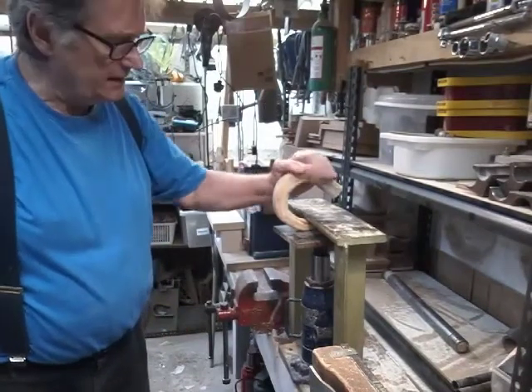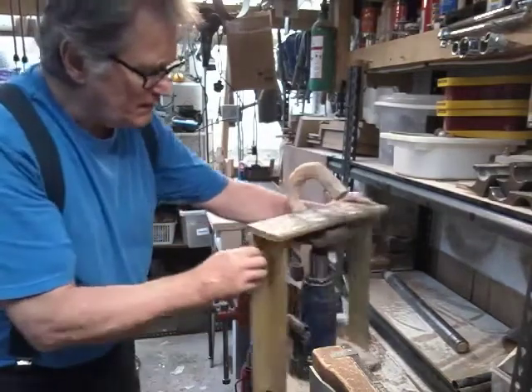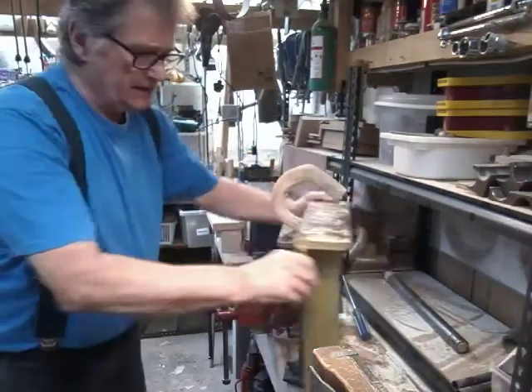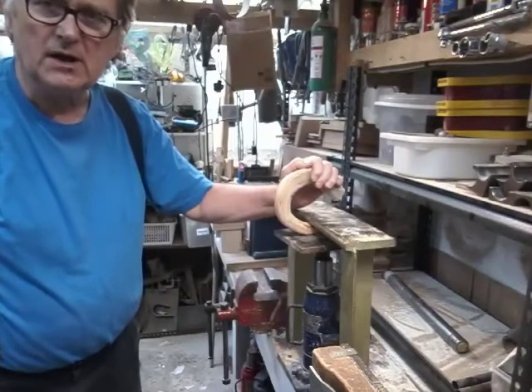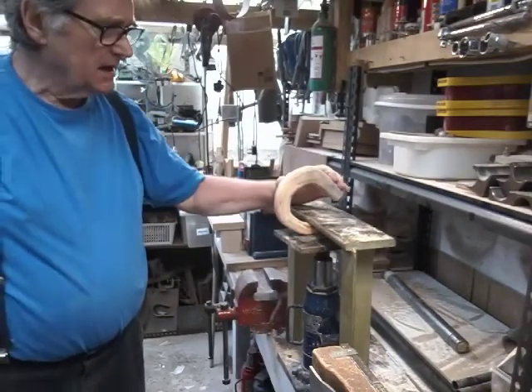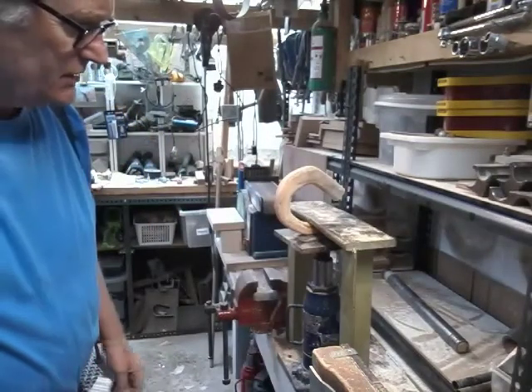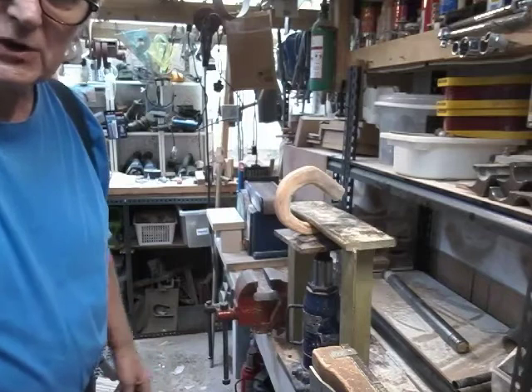Okay, horn's in the press now, put a wee wedge in there, everything's heated up and we're going to leave that now. Leave it as long as possible, at least a day and come back to that. The horn is starting to just twist a bit again, so that'll be straightened up at some point.